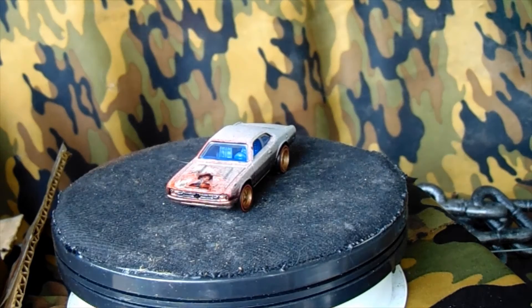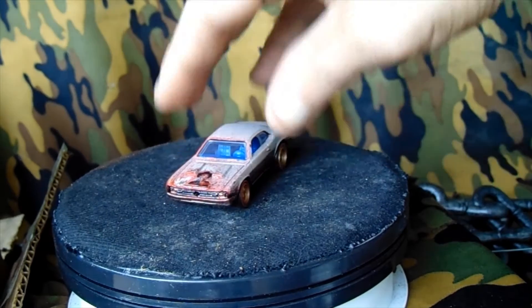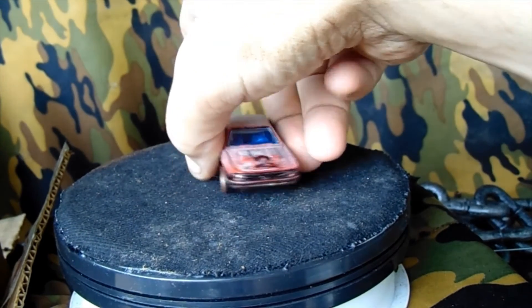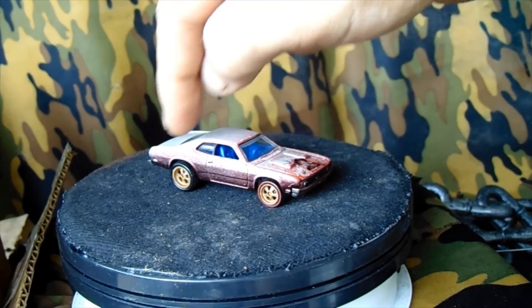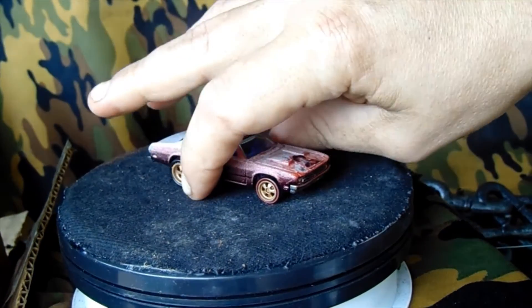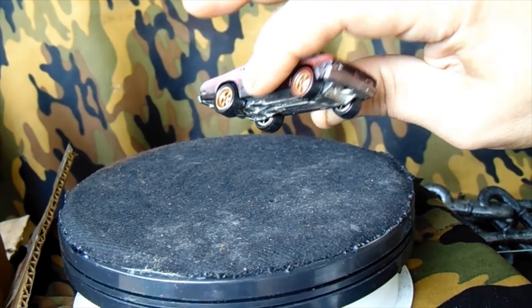I made it look as grungy as possible since it's Freddy Krueger. The turntable is not working for some reason. I did some fake blood on it — of course they do real riders and all, Redline real riders. I think it's pretty badass, kind of two-toned it a bit.